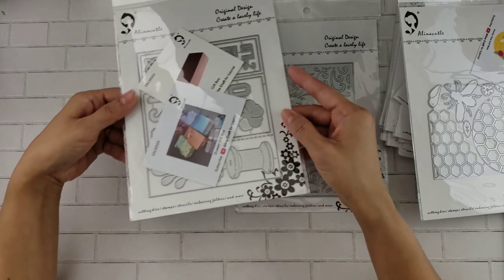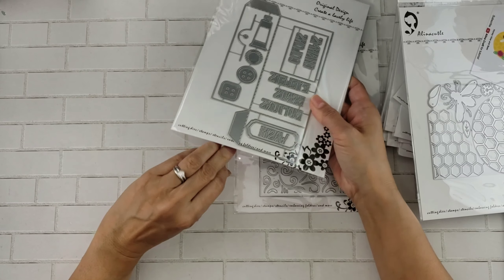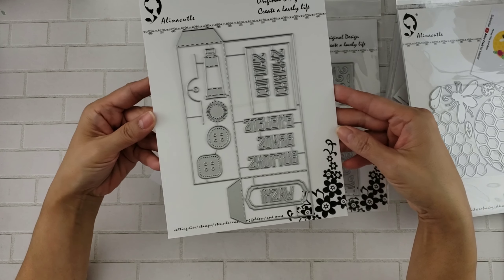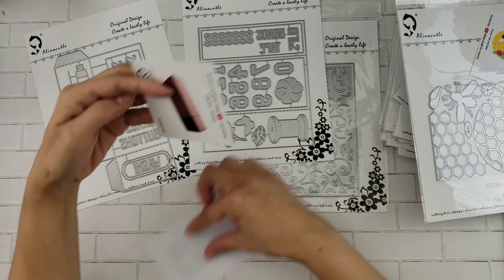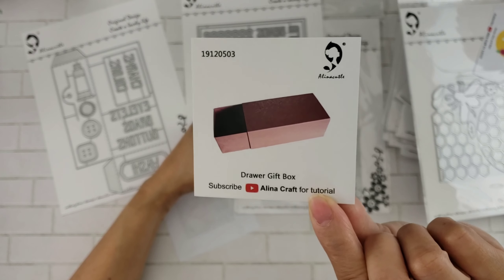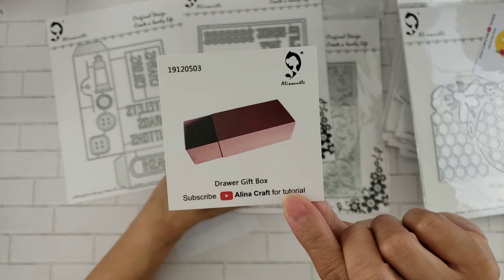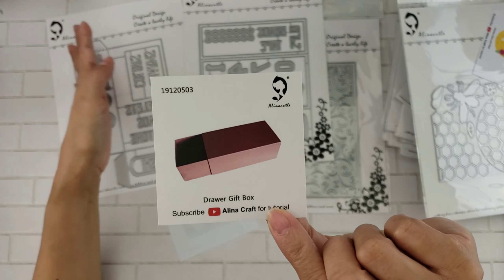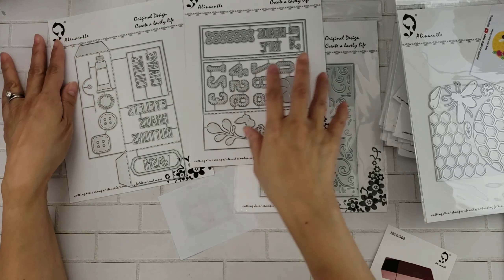And then lastly, you have this right here which creates a gift box — I think there's two. If you check out Alina Crafts, she has a tutorial that just came out. I love this — she calls it a drawer gift box, so it's like a matchbox type gift box. She has this nice tutorial where she creates several of the boxes glued all together, and you can create, I think, like a nine-drawer little cabinet. You'll see it on her channel — it's amazing.